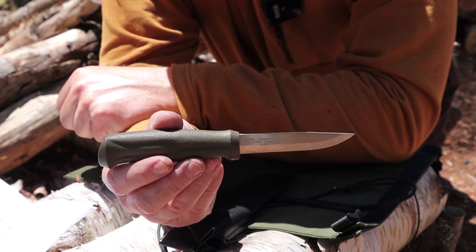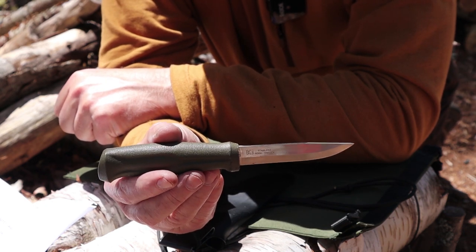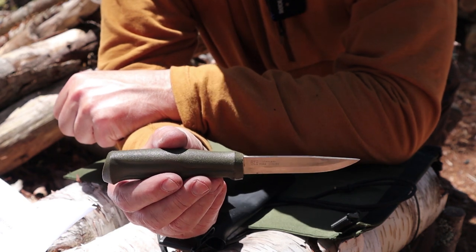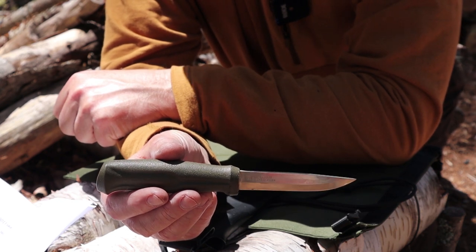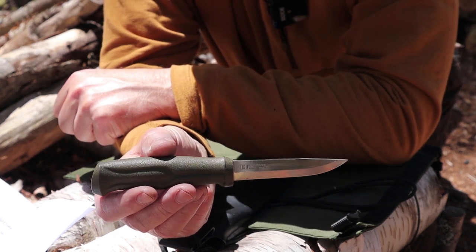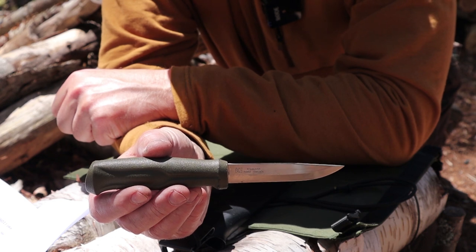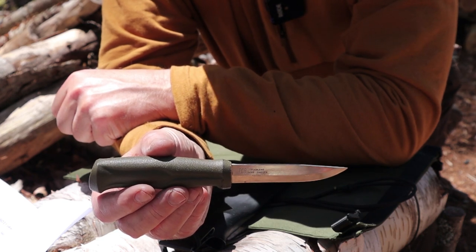The steel on the 510 is Sandvik 12C27 stainless steel. Mora primarily uses two steels — carbon steel and stainless steel. People gravitated toward carbon steel because 'a bushcraft knife has to be carbon steel, right?' Well, I don't agree. I actually prefer the stainless steel on these knives. Even though it's not a high-end super steel, it just works — stays sharp, doesn't rust, takes a very fine edge, holds it well enough, and is easy to re-sharpen.